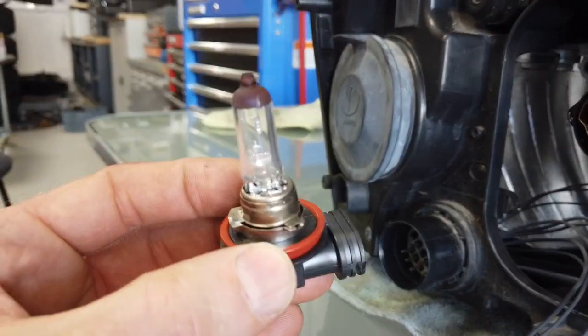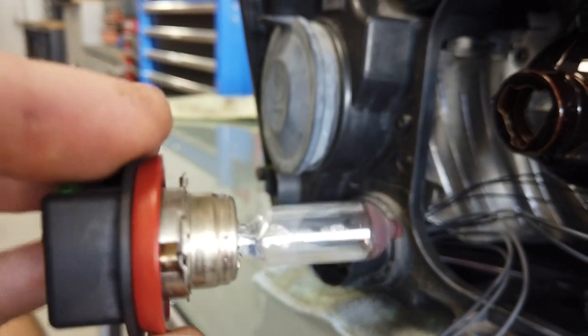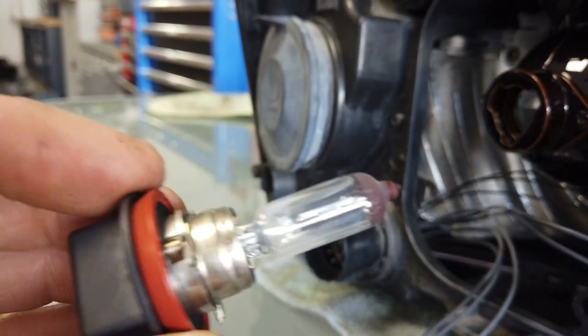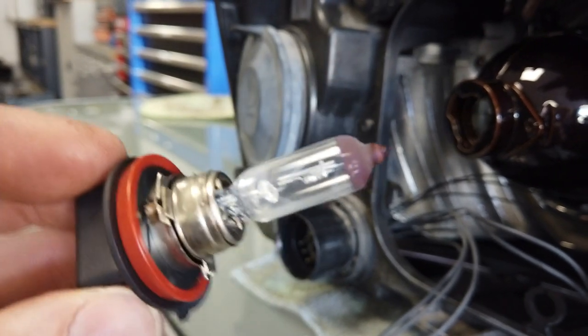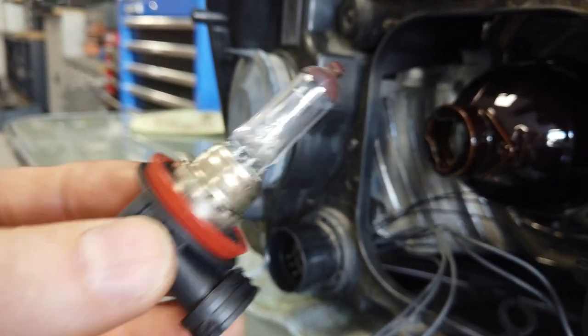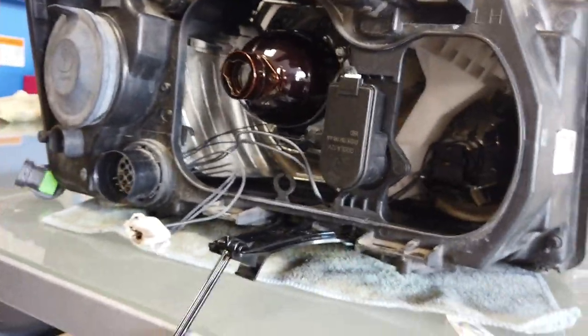So that's how to do that - there's the bulb. If you need to buy a new bulb, any halogen H11 is what you need. You shouldn't really touch the glass bit when you handle bulbs for the main headlight bulb because they get quite hot and the oils on your hand can give it thermal stress.